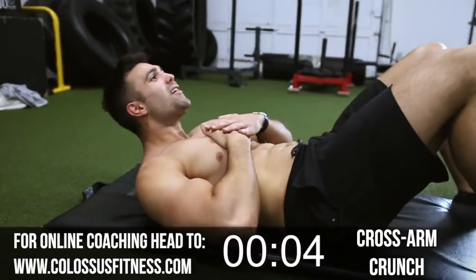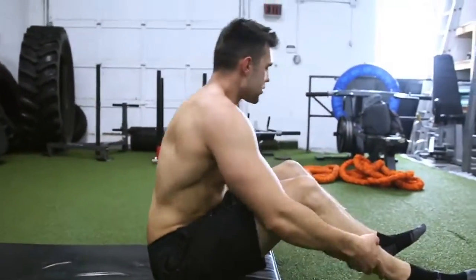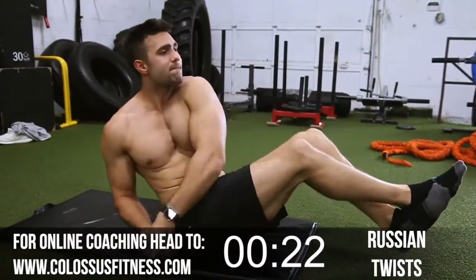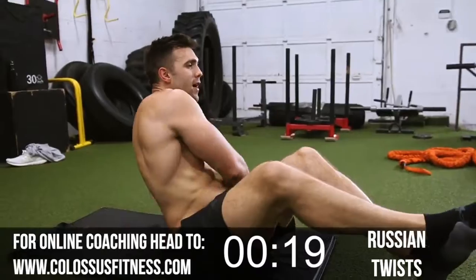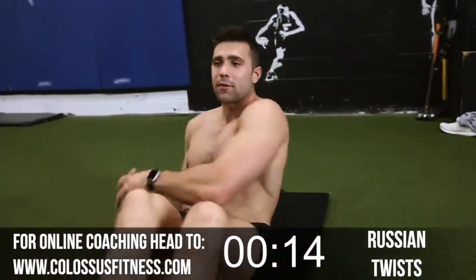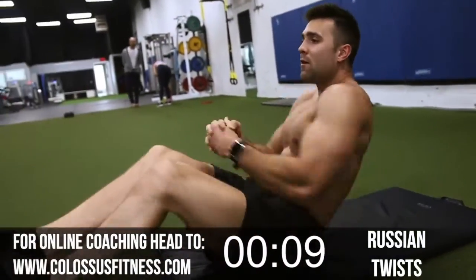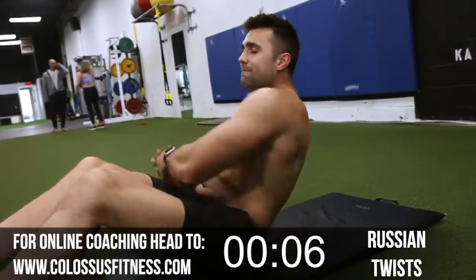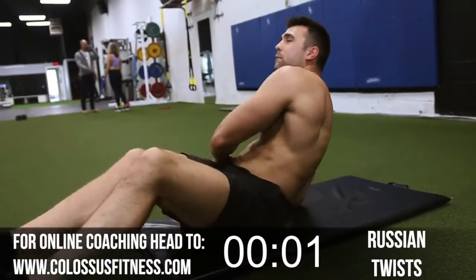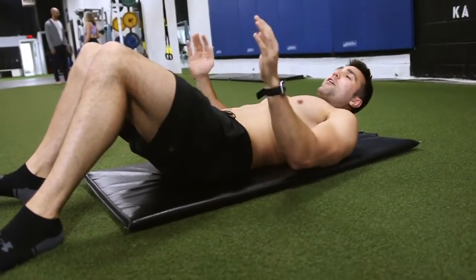All right, up we go into the obliques. You've got a right angle here, cross your arms, cross your legs, touch the ground — let's go. Keep it going, you don't want to give up, you're not going to give up. Let's go — boom! Nice and brutal. Next up we're going to do some scissors to get those lower abs fired up again.